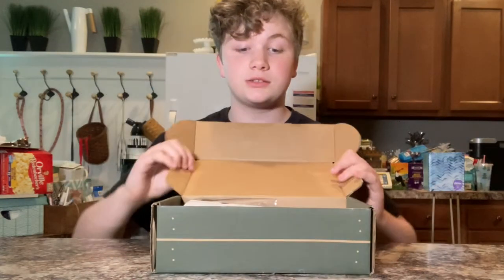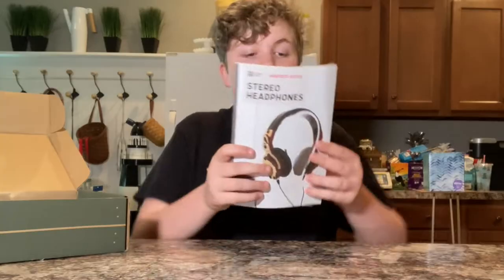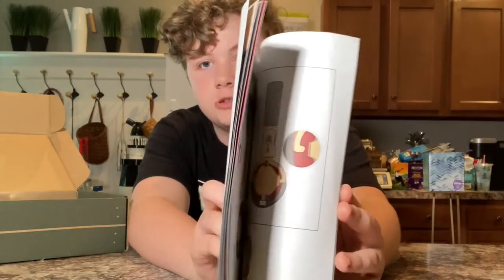Welcome back to another video. This is KiwiCo — it's like a kids' mechanic and engineering kit for making your own electronics. Today this is a stereo headphone box, basically you build your own headphones. It's pretty cool, it shows you all the instructions and how to make it.